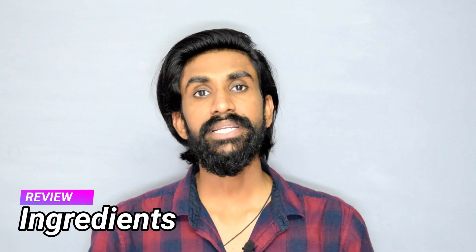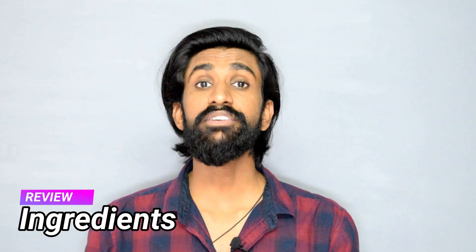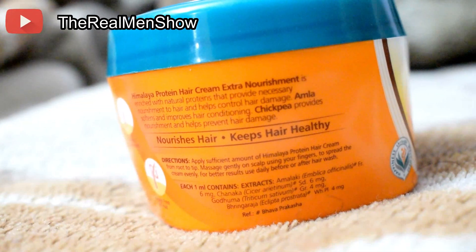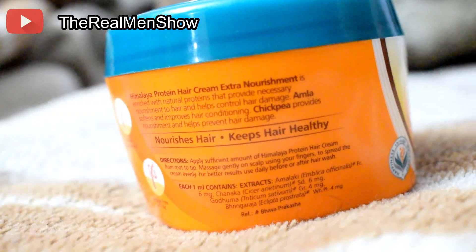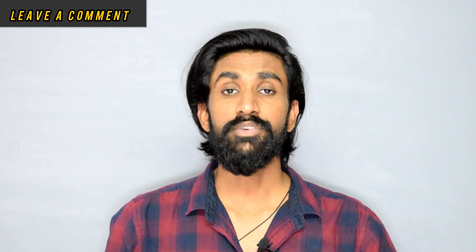Ingredients are something that make a product stand out from others. This product does consist of natural proteins like Amalaki, Chanaka, Godama, and Bhringraj, which are very good for your hair for nourishment as well as healthy hair. But I also want to mention that it consists of methylparaben and propylparaben as inactives. If you are a person who is allergic to or want to stay away from parabens, I would preferably not suggest this product.